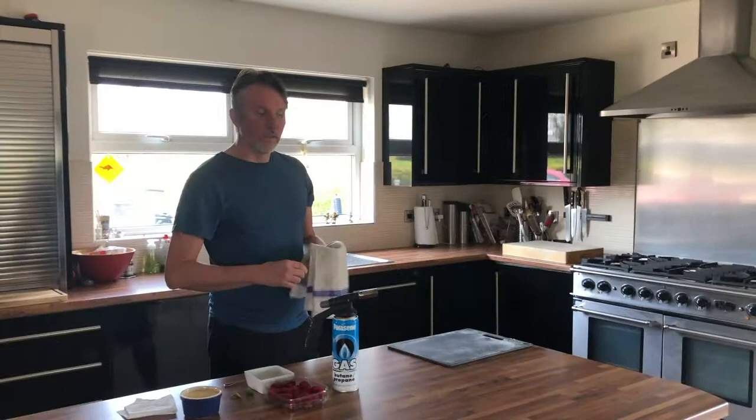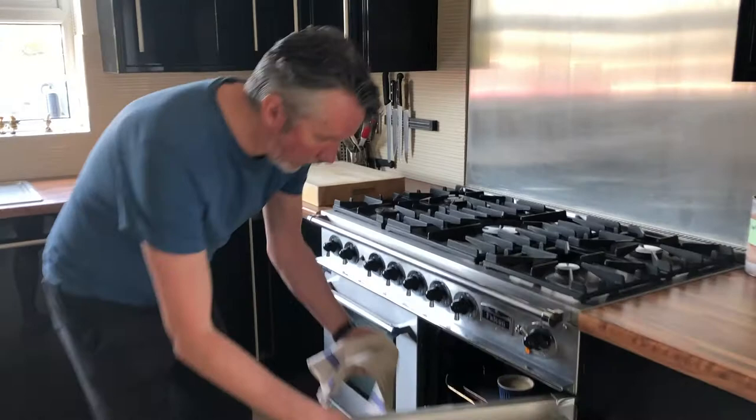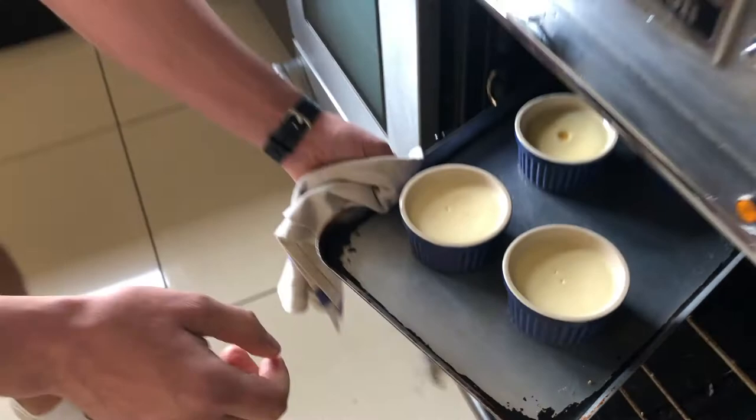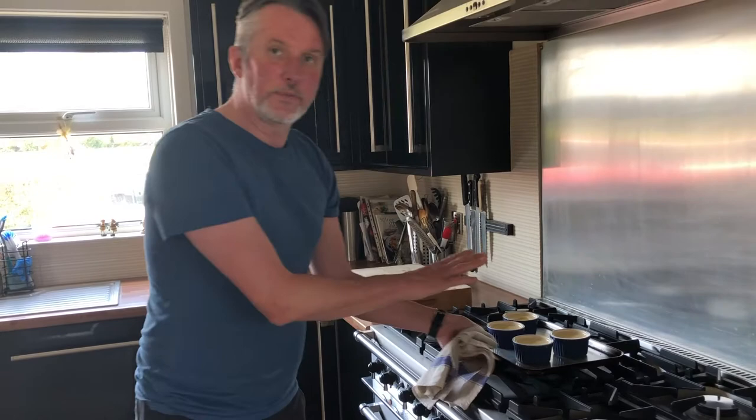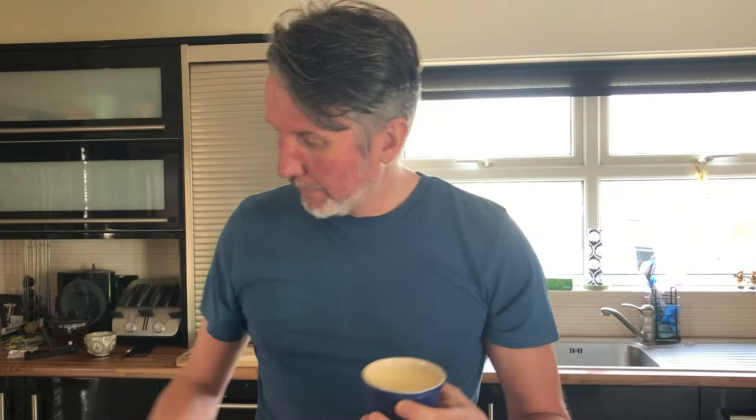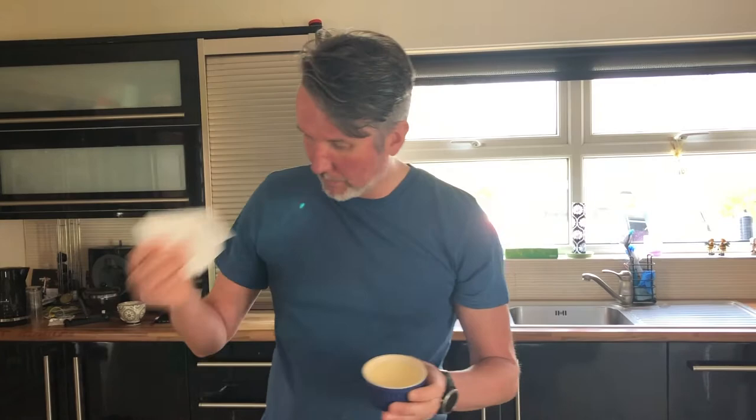Alright folks, the brulees have had an hour in the oven now at 100 degrees. I've checked them a couple of times. What you want is just a slight wobble in the middle — when you see the wobble, that's when it's ready. So they're ready now. Put them in the fridge for 2 to 3 hours to let them set up. Then bring them out about half an hour before you want to eat. If you see any moisture on top, just pat it with a light tissue — because the moisture and the sugar will just burn.